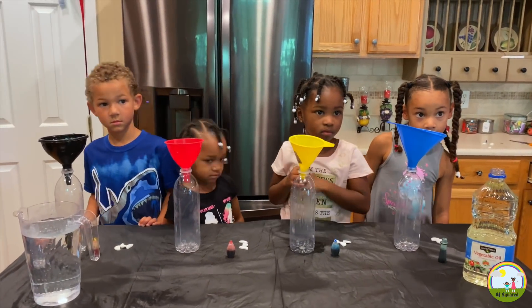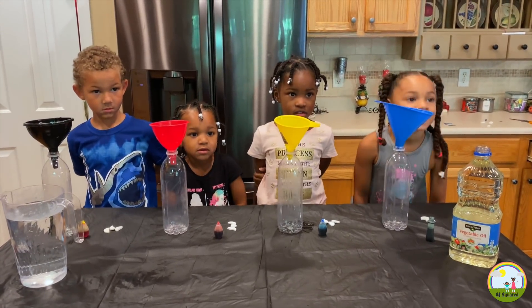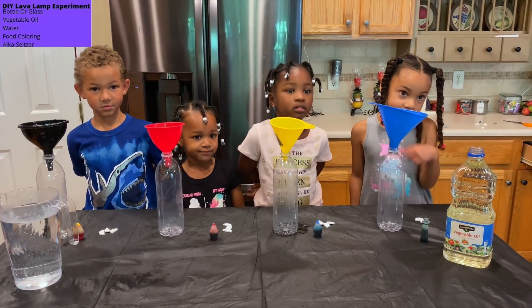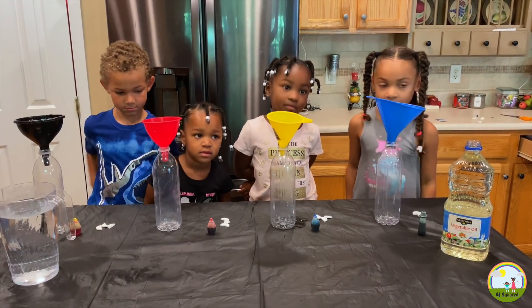Our next experiment is the lava lamp. Are you ready? Yeah! Alright, for this experiment you need vegetable oil, food coloring, water, and Alka-Seltzer. Let's get started.